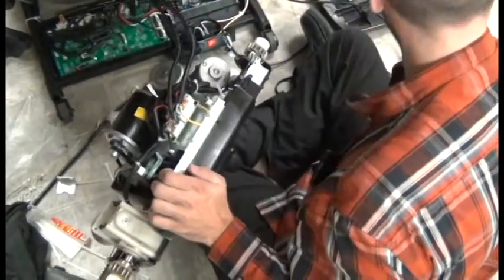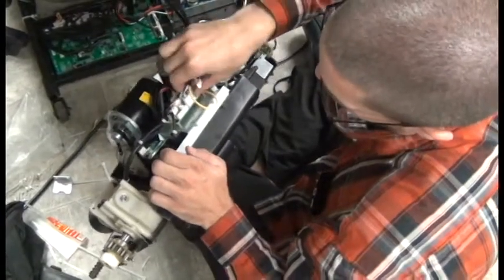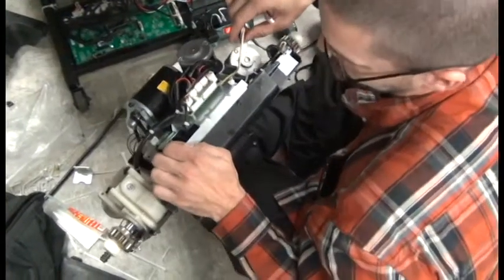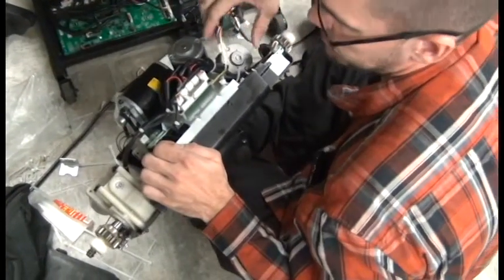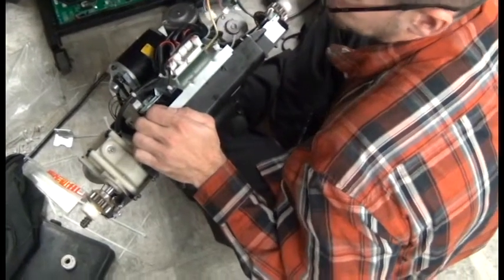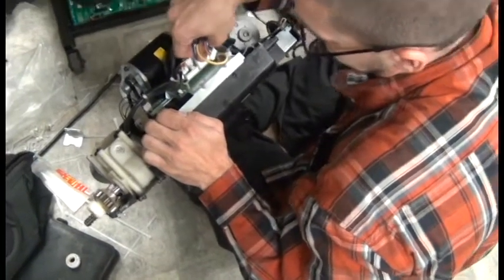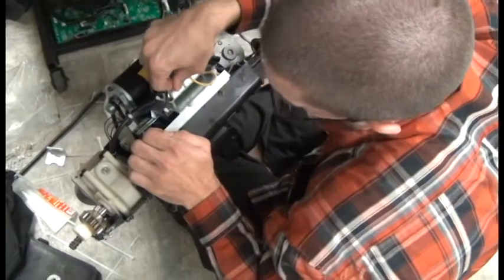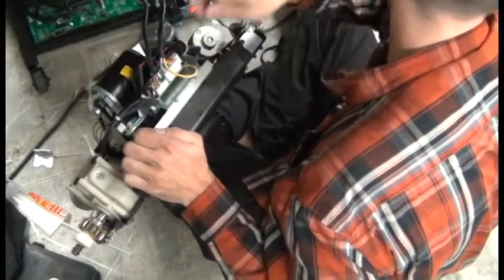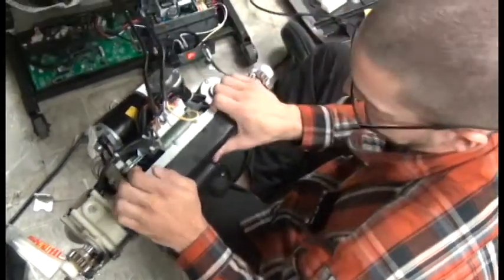Unplug the cables — you can see there are pretty good quality connections and there shouldn't be any hot glue blocking your way. Ground wires are right there. To put in the new mechanism, just plug in the cables and reinstall the ground wire. We're not going to put zip ties on yet — we'll wait until the massage mechanism is inside the chair.